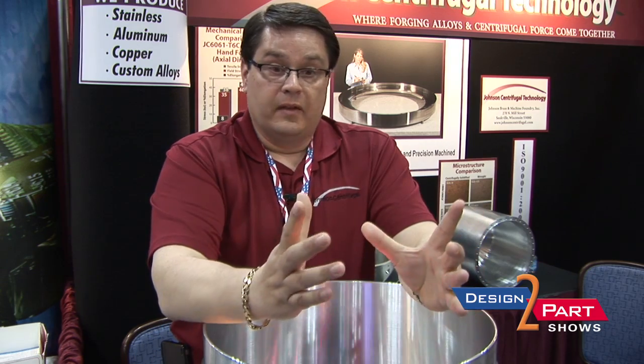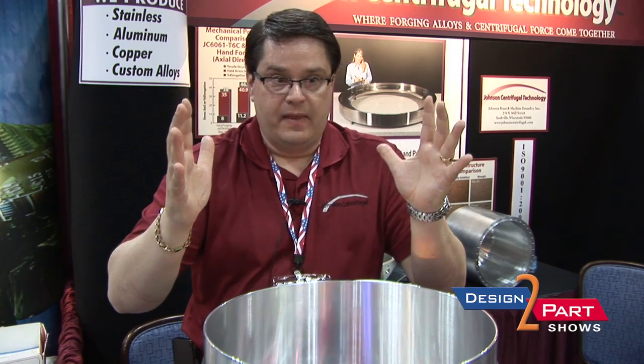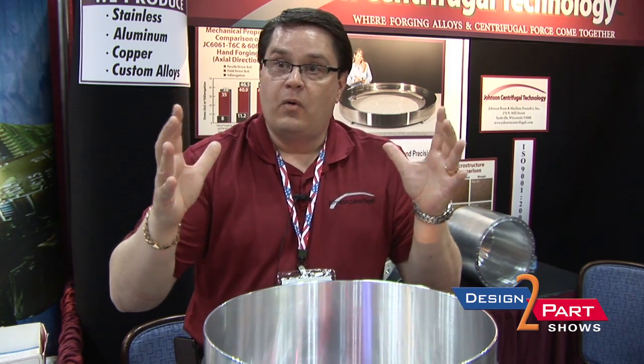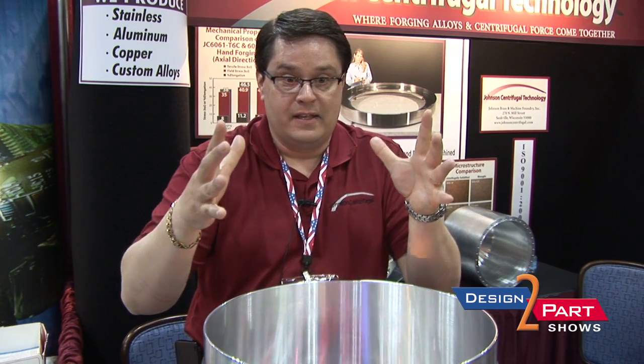Centrifugal foundries have been around a very long time, but it's a very unique process. We actually start with a rotating die. We introduce liquid metal into the rotating die. The liquid metal actually climbs the walls. While it's still liquid, it's being held on the walls. The g-force is driving that liquid metal into the die wall, and then the die wall actually acts as a heat sink and starts freezing it from the outside to the inside.